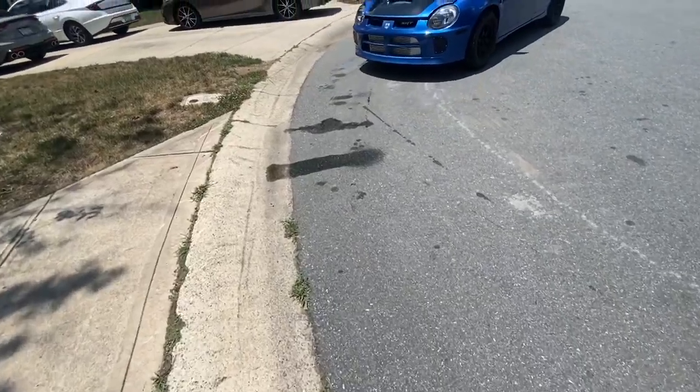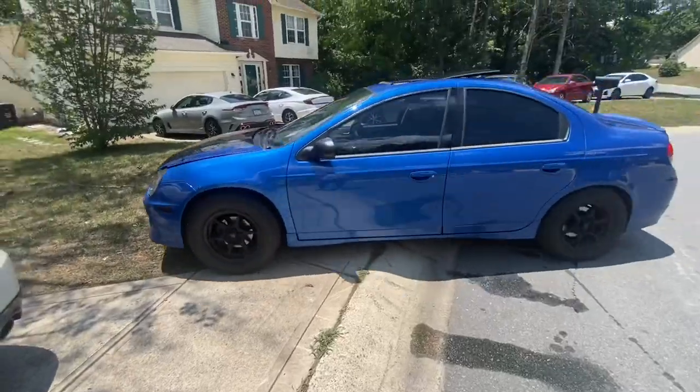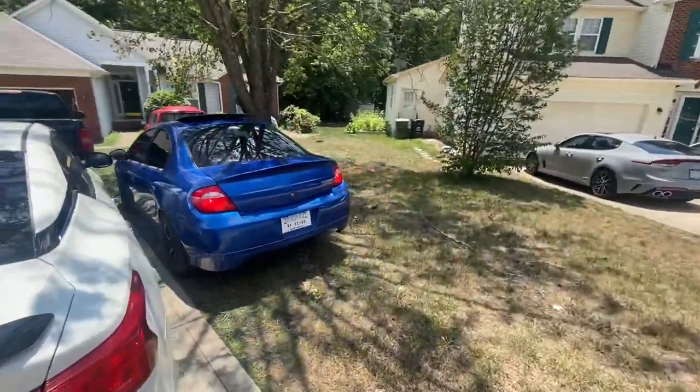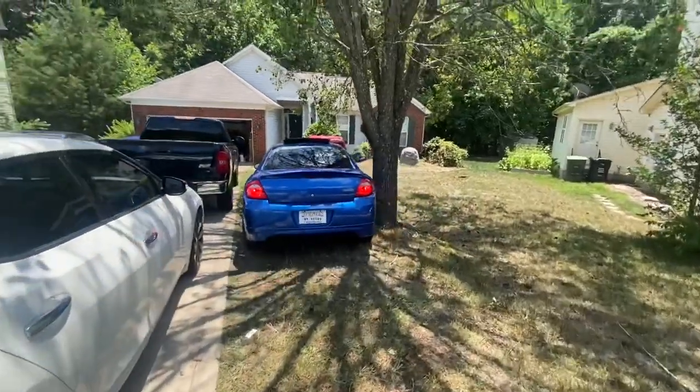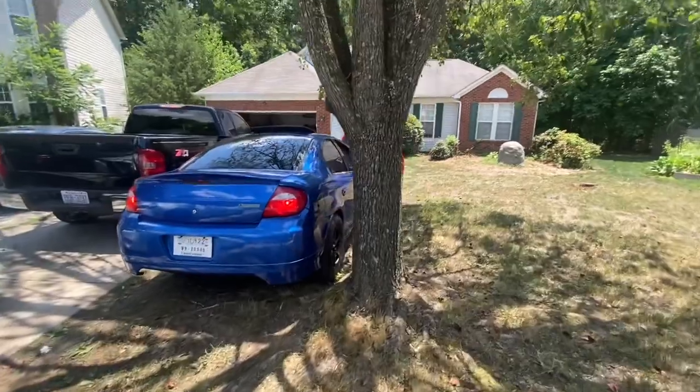So we were about to start the video, guys. Unfortunately we had a little coolant leak, but we're about to get that thing tightened up. This is the second video in a row that an SRT4 has had some issue that needed immediate attention, but we're about to be on the road soon.